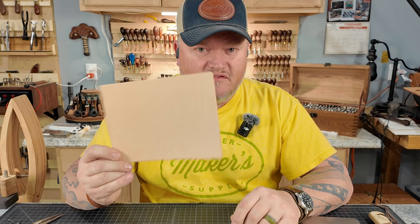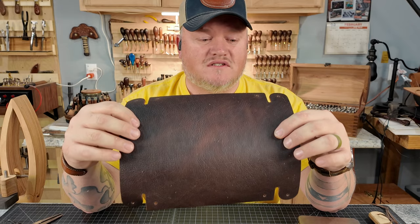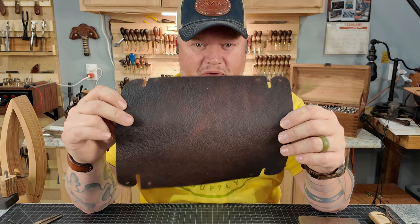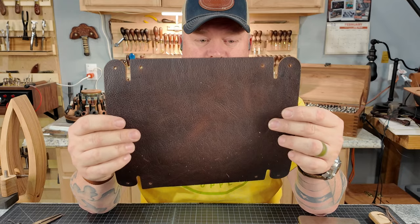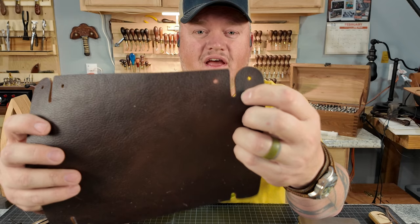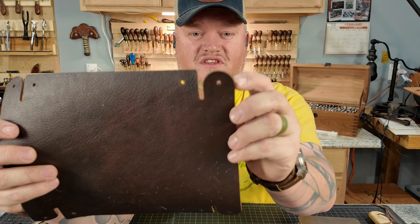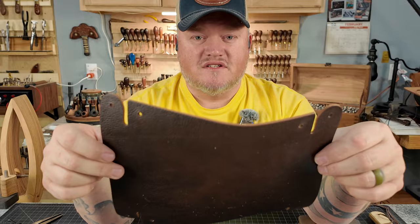Today I'm going to do just some basket stamping in the bottom of my tray. The very first thing I want to do is go ahead and set the snaps in my main piece of leather — this is a piece of five to six ounce Legacy Ranch leather. The acrylic pattern for this project is available on our website and it's very easy to cut out. Where you have these tongue areas, use a small hole punch and then cut your straight lines out of that.